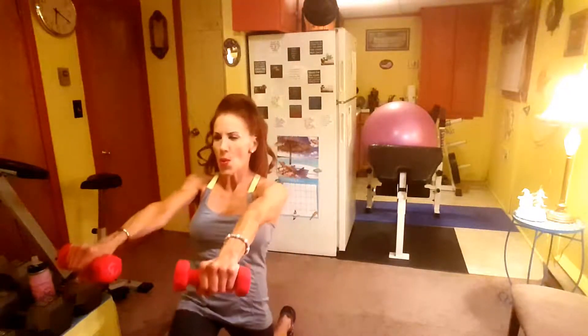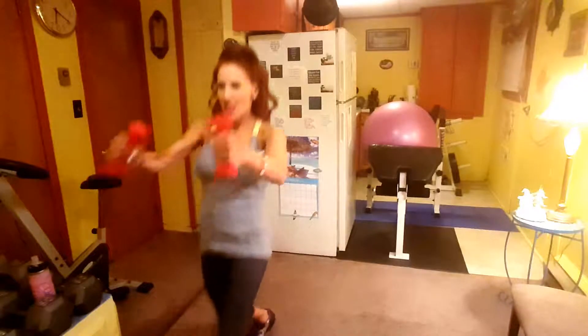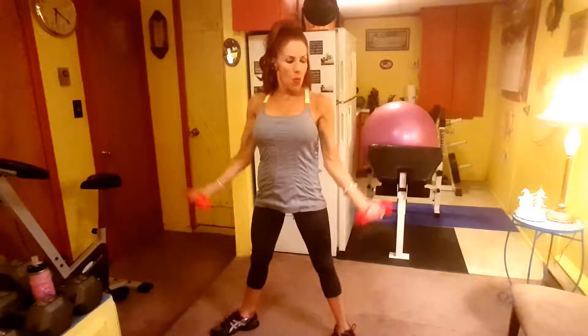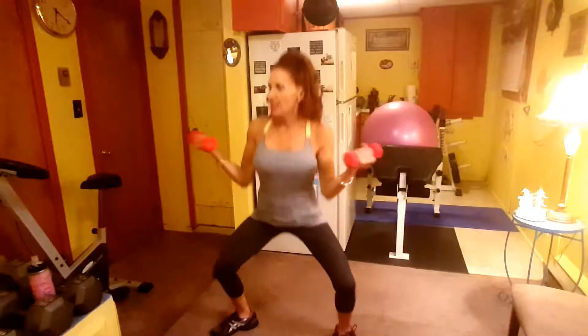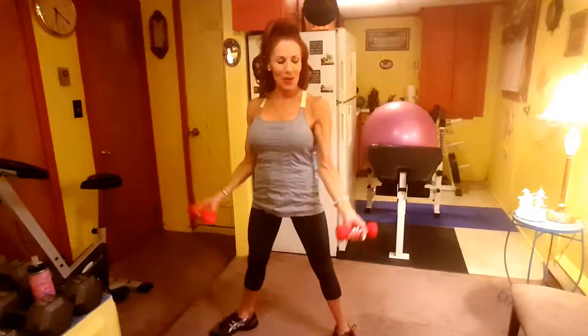One, two, three — come on, we can do it — four, five, get the heart rate, come on, six, seven, eight, nine, ten, eleven, twelve. Butterfly Plie, here we go: one, two, three, four, yes, five — I want to feel like I'm winded — nine, ten, I hope I didn't skip a number, eleven, and twelve.